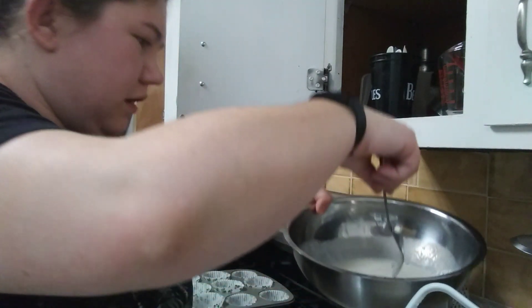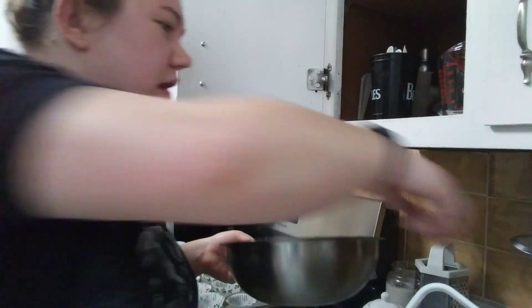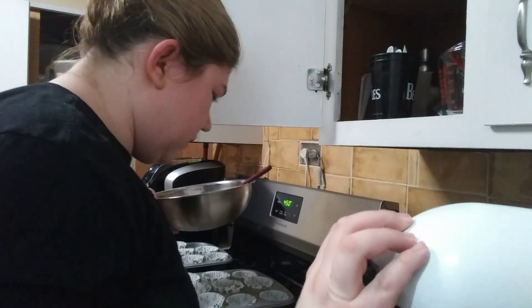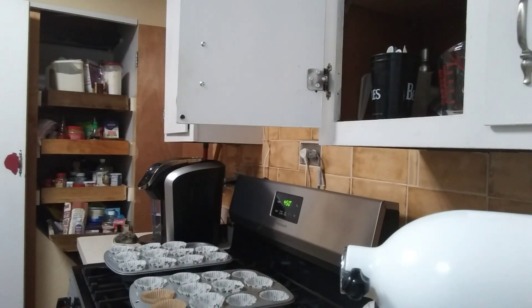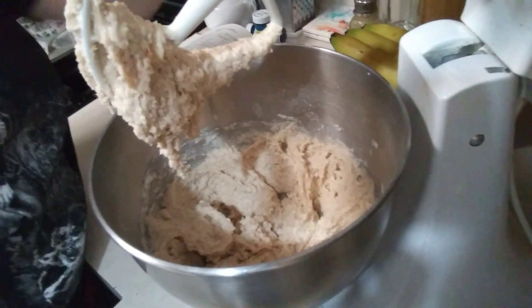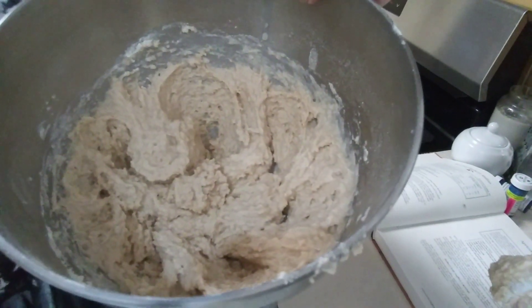So then you just want to add your wet ingredients to the dry. A lot of recipes might tell you to gradually add them in, but this one doesn't — it just says to add them in. Stir together until it's moist. You don't want it to get too blended, just moist — kind of like that.